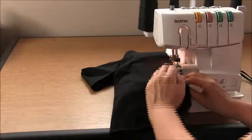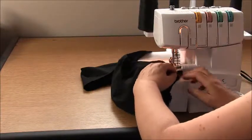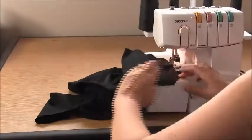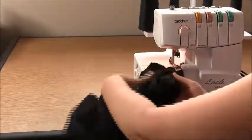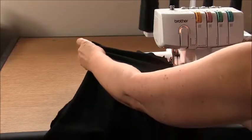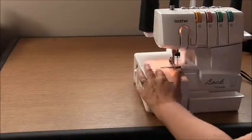Stop there on the curve, pivot and come down. Stop here, pivot. Now we're going to overlock along the bottom, and then along the other side seam. Once done, repeat what you've done with the other piece — so if you started on the front, now do exactly the same thing to the back.